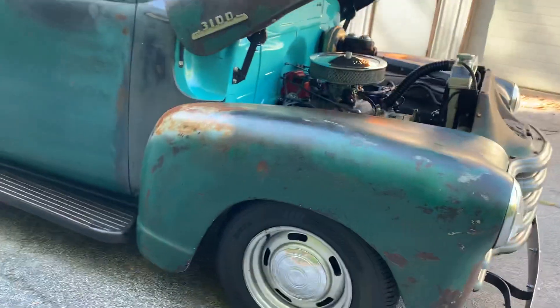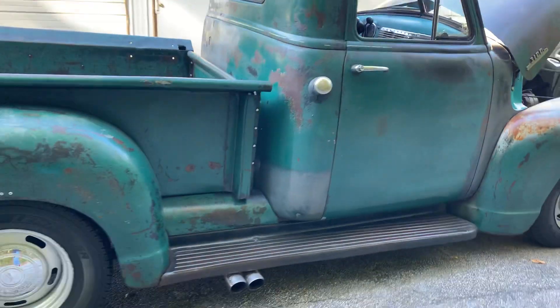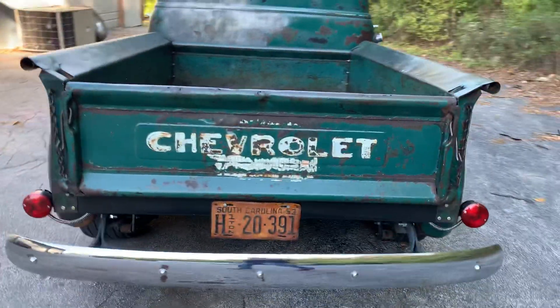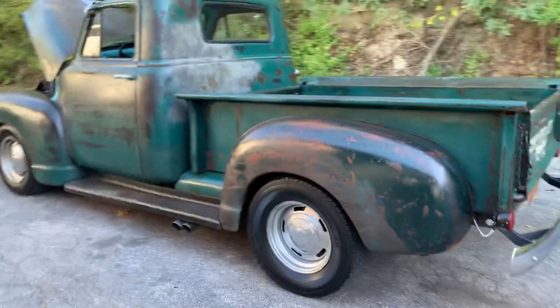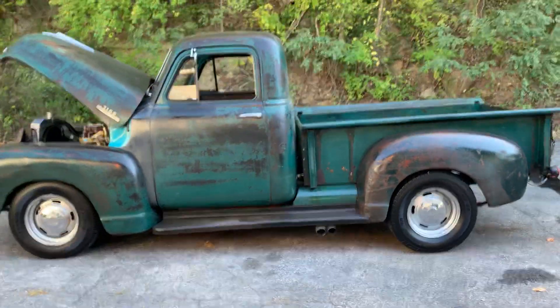Nice running, driving truck — there you have it.